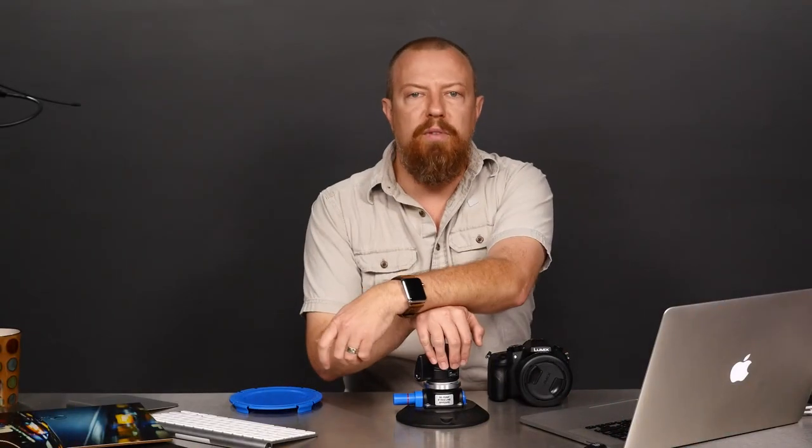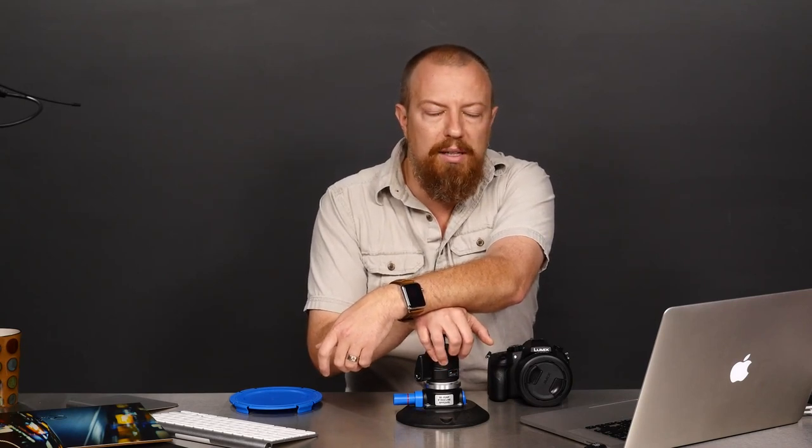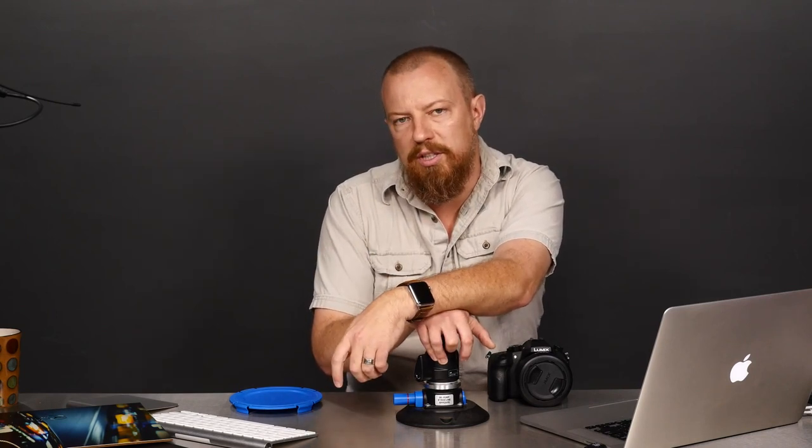All right guys, that's it. Thank you very much. Tomorrow's photo moment is all set and planned, and in just a few minutes you'll see a little teaser trailer posted on this page for what that's going to be. All right guys, we're out of here. Talk to you later. Bye-bye.